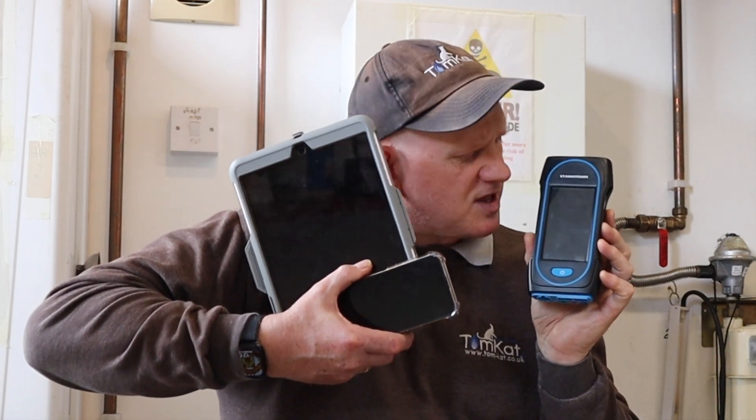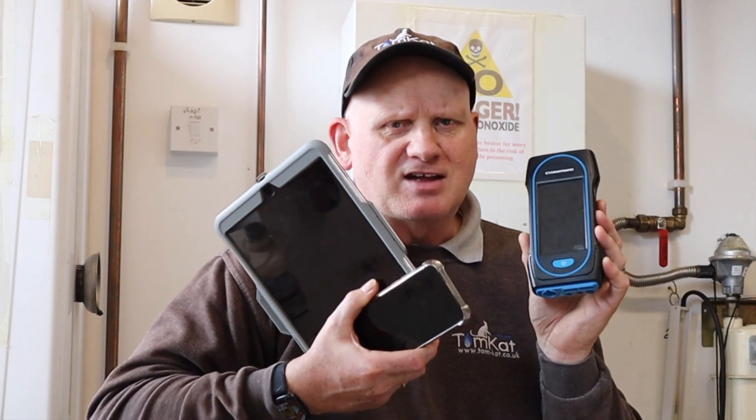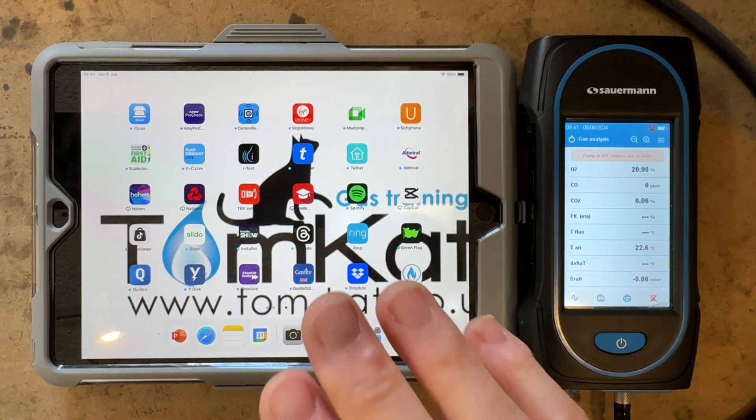In part 4 I've shown you how to do a tightness test using this. And in part 5 I'm going to show you how to do a tightness test using one of our smart devices and mirroring the screen off this. Now you can see the analyzer is actually turned on, but the tube is not connected to the gas meter — that's important.